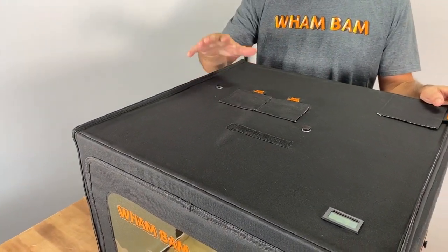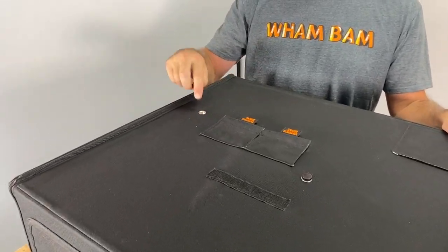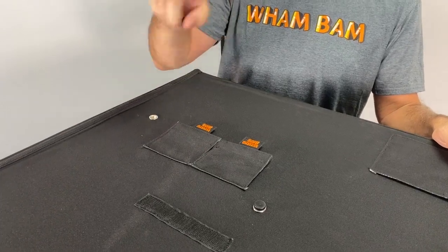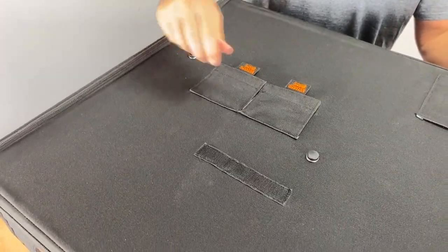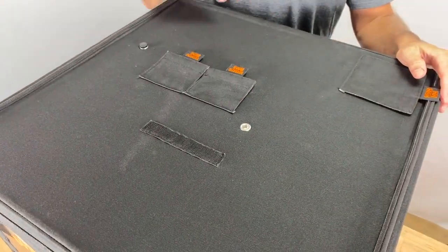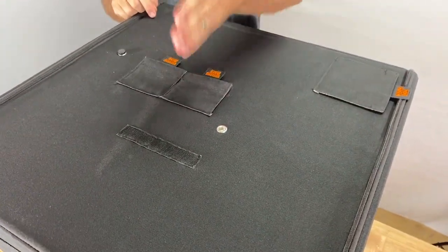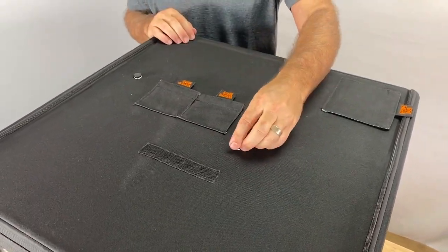One of the first things you'll notice on the top is our standard filament passage hole for top mounted spool holders right here. We also added, at the request of many users who have direct drives, a hole towards the center front so you can mount your spool holder sideways and feed the filament directly to your direct drive.